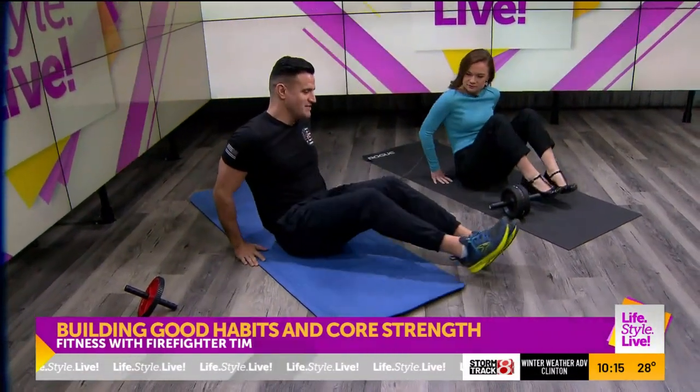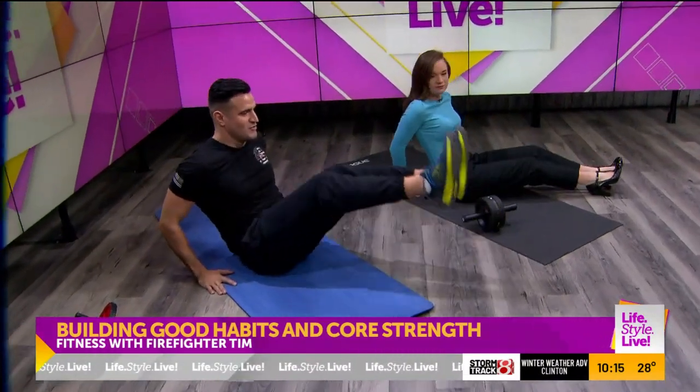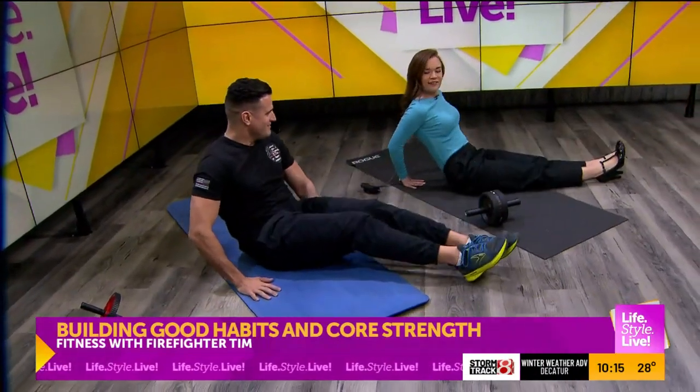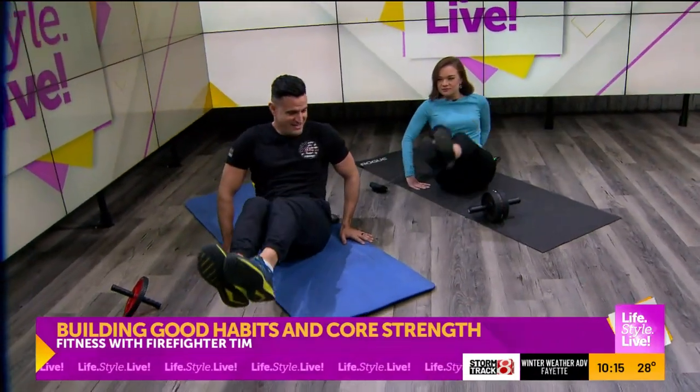The next one is going to be kind of similar — legs over here. We're going to raise, come over, and then down. I feel that one. Raise, over, and down. And then we're going to do that 10 times, and the same thing.